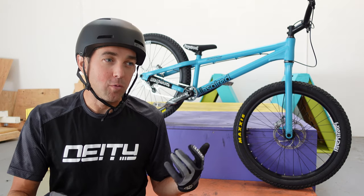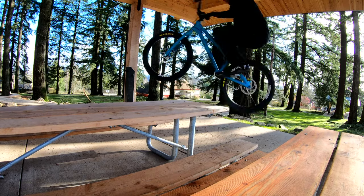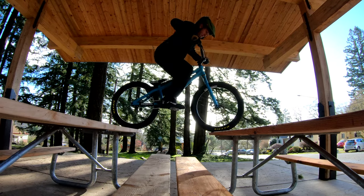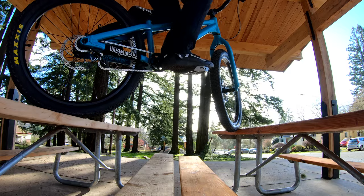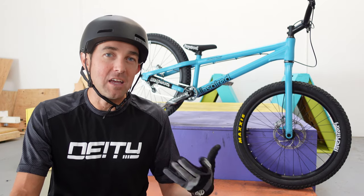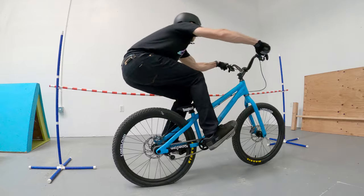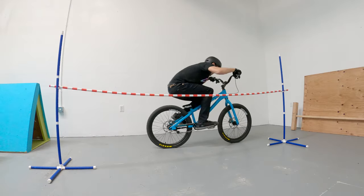I thought riding a 24 would be more nimble, easier to ride, and help me advance way beyond where I came from as a 26-inch rider — and that just didn't really happen. It's a great and capable bike, awesome for everyone, and I highly recommend trying a 24. But if you grew up riding 26 like me, and you're used to bunny hopping a 26, this actually isn't any easier. The wheelbase on a 26 just feels better to me — a bit more room to move around. My next bike will probably be an Inspired Hex.